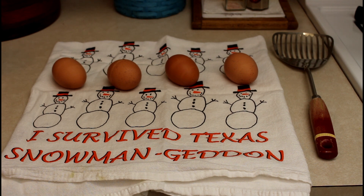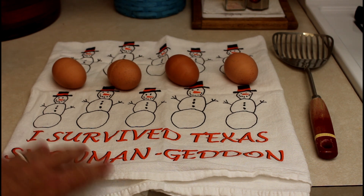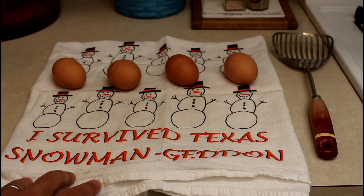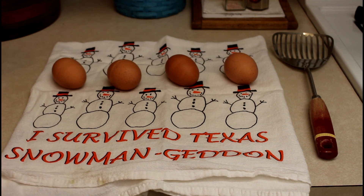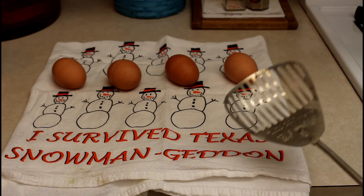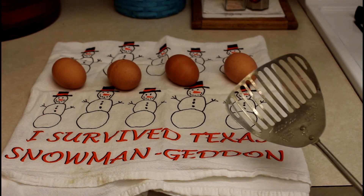We are sponsored by Skooka Merch — this is a tea towel that says 'I Survived Texas No-Mangeddon.' I like to use a utensil like this to lower the eggs slowly into the boiling water.